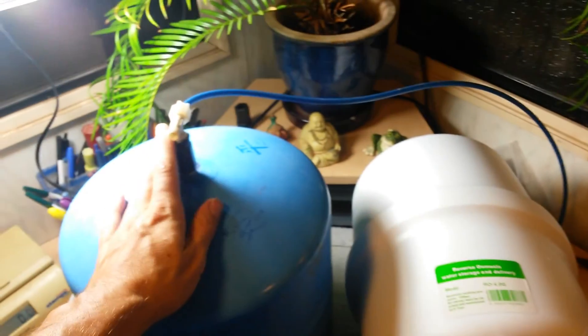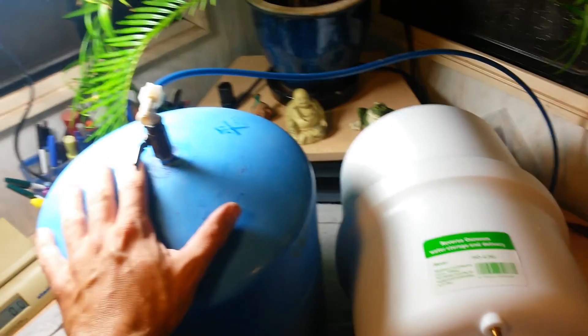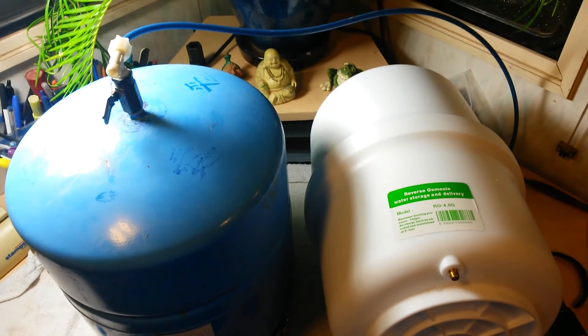Make sure you check out my other videos — I've got a video on back-flushing the RO membrane, what types of filters to use, and how often to replace them. Got all that fun stuff, so subscribe to the channel.